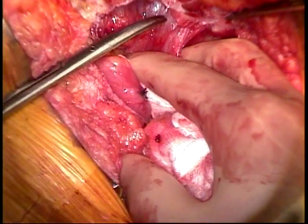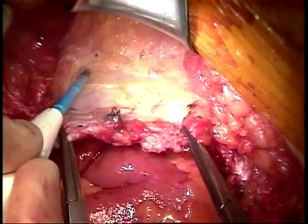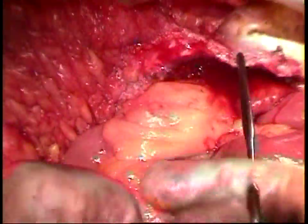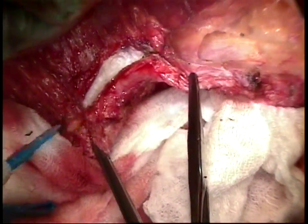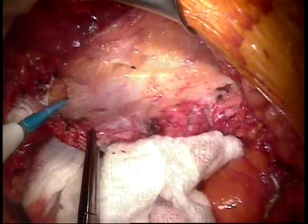The next step in the dissection is to elevate a lipocutaneous flap around the fascial defect in all directions. Five centimeters of anterior rectus sheath is separated away from the overlying subcuticular tissues. In creating the flap, you frequently must incise through scar tissue and old hernia sac.